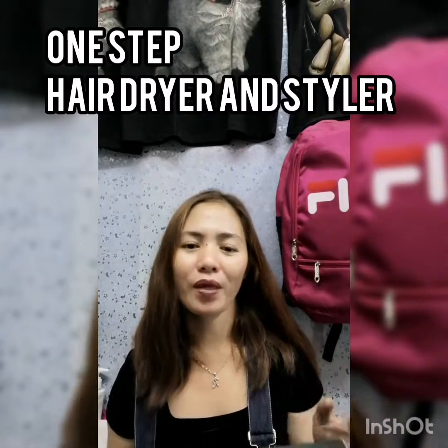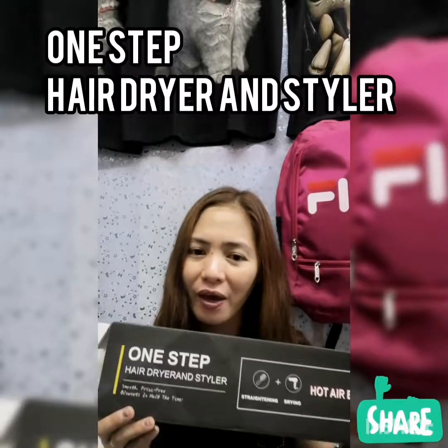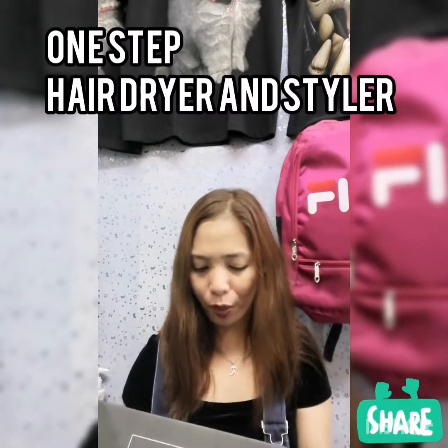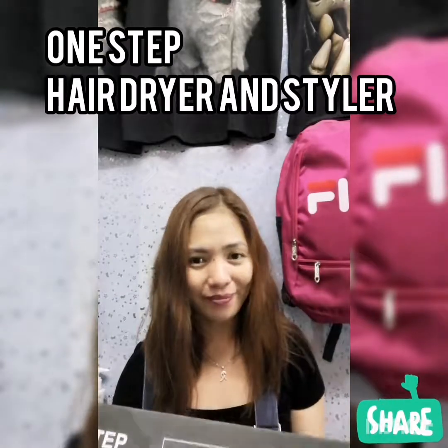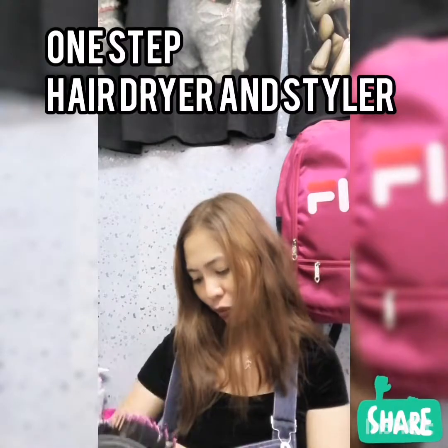Hi guys! I'm introducing my new item, which is the One Step Hair Dryer Styler. It's going to give you frizz-free blowouts and shining hair in up to half the time.